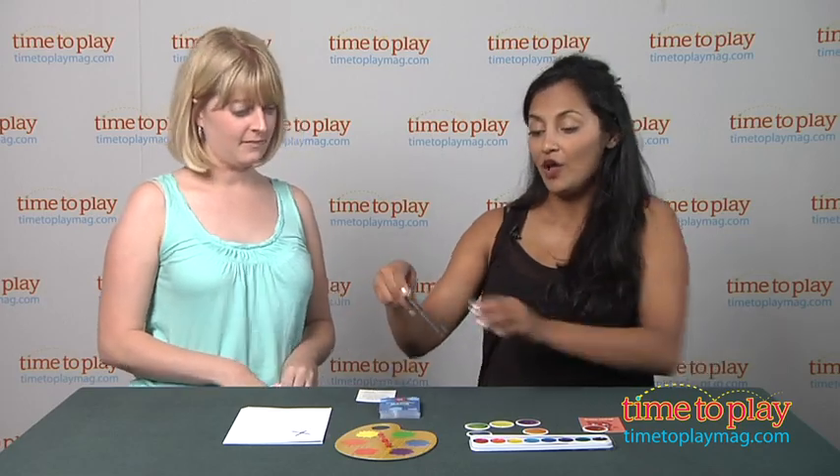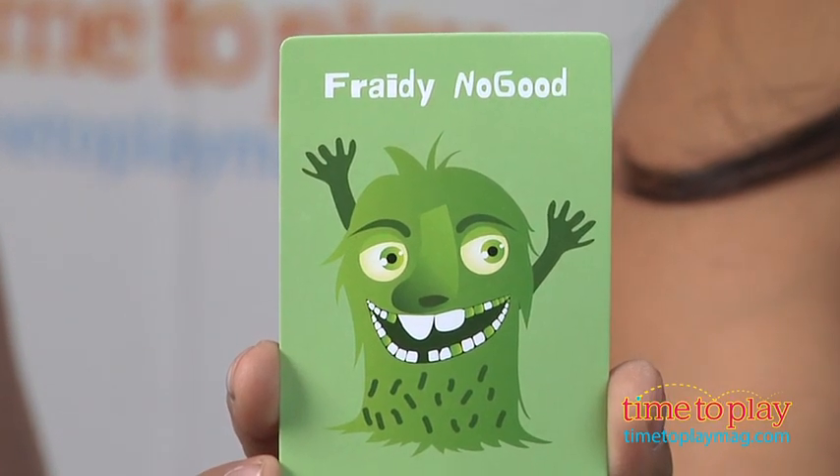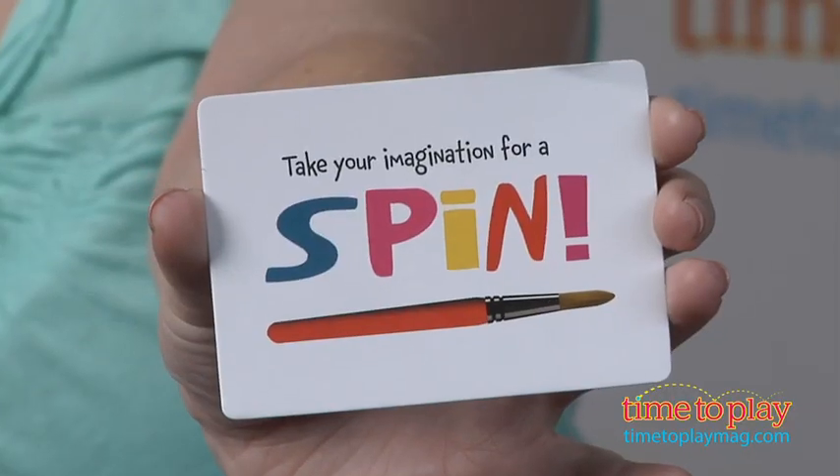Next, I'm going to play. I found a meanie — Frady No Good. So when I find a meanie, I take the paint token and put him on my side. Here he is. Your turn.